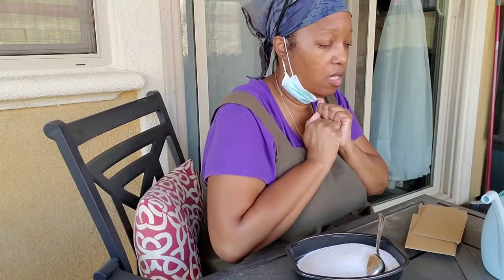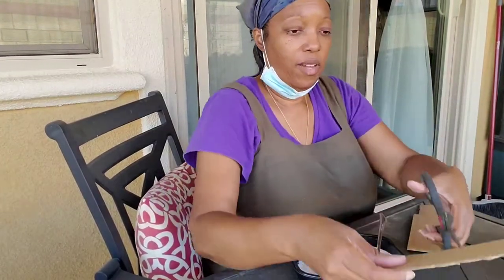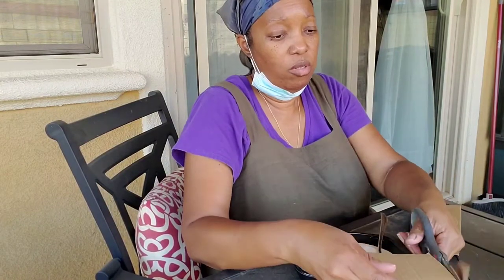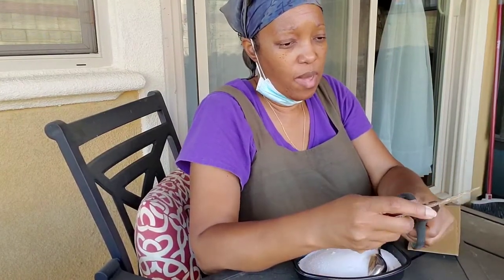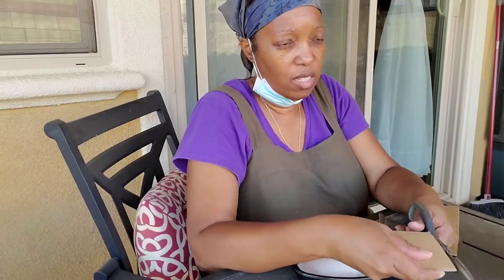Good morning, everybody. Today is Saturday, June 19th, Juneteenth, which we just got a holiday for, but I'm not going to talk about that right now. You may be wondering what I'm doing — I am actually making an ant repellent concoction.